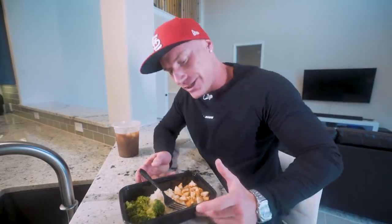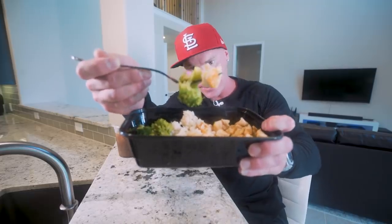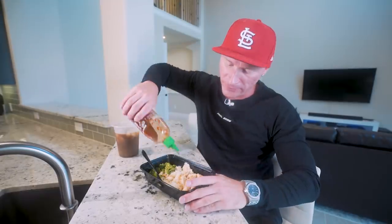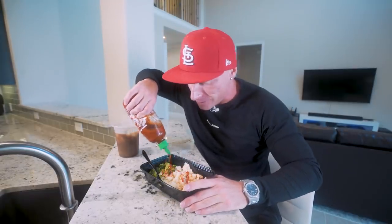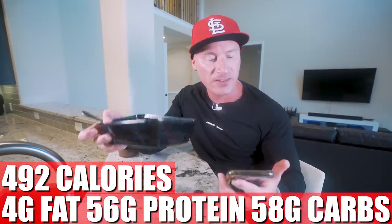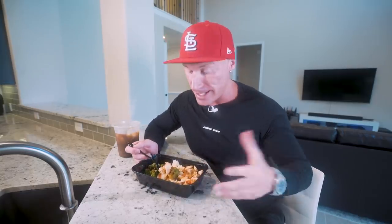Meal two: chicken, rice, and broccoli. I swore I'd never eat this again, but here we are. I don't know how people eat broccoli every day — I'll never get it. Lucky for us, we got sauce to handle the problem. Some sriracha gives it a little flavor and takes away some of that blandness. Definitely better. When it comes down to eating these meals, it's really about the sauces. Meal two is 492 calories, 4 grams of fat, 56 grams of protein, 58 grams of carbs, 2 grams of fiber. This is easy and simple, gets the job done — but honestly there are better ways to diet, in my opinion.